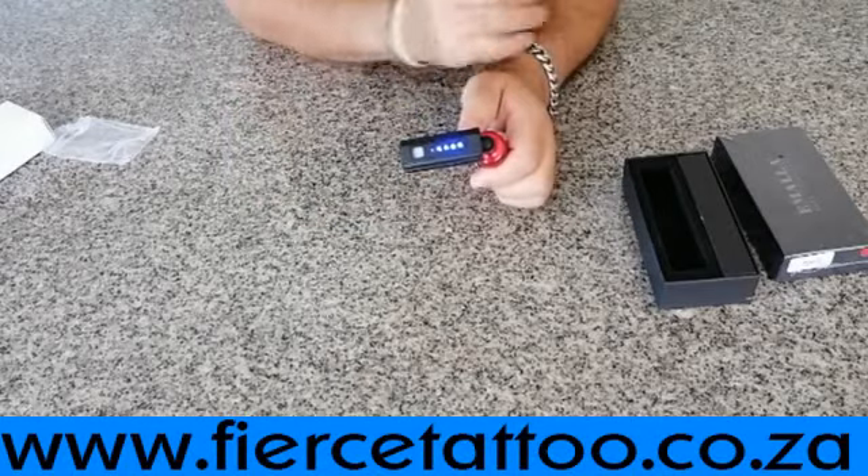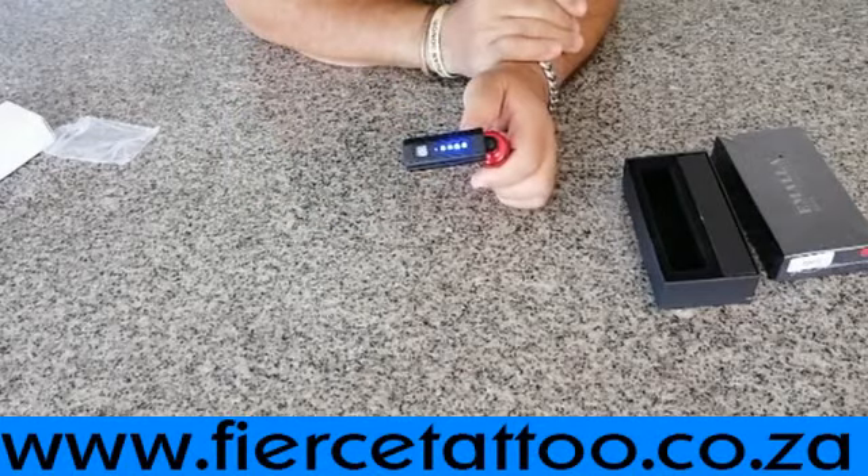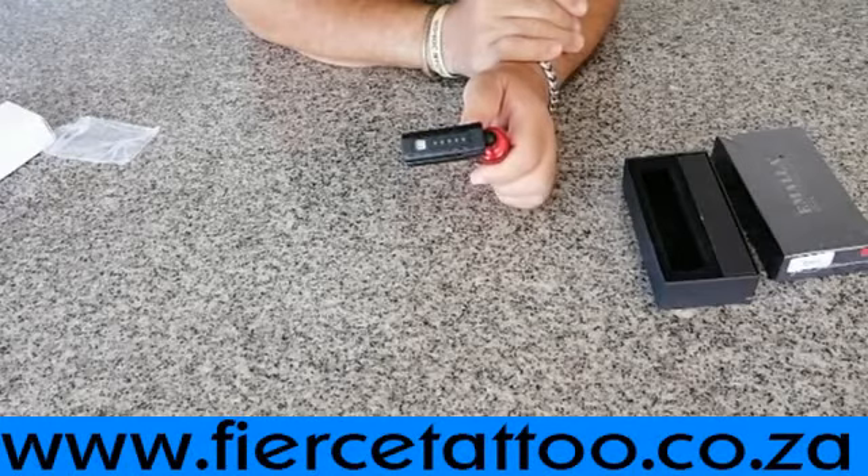To switch off the machine, press and hold and off it goes. It will then switch itself off after a few seconds. Thank you for watching — available on stock, available from Fierce Tattoo Supplies.